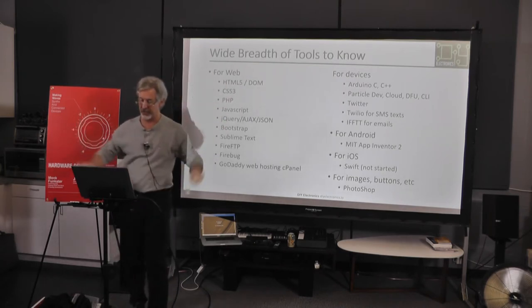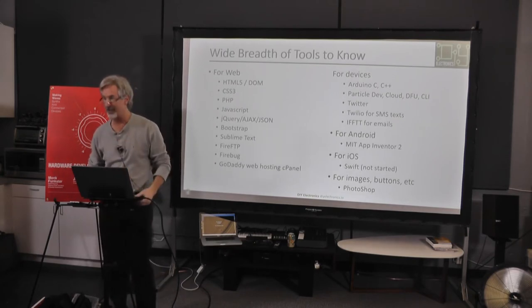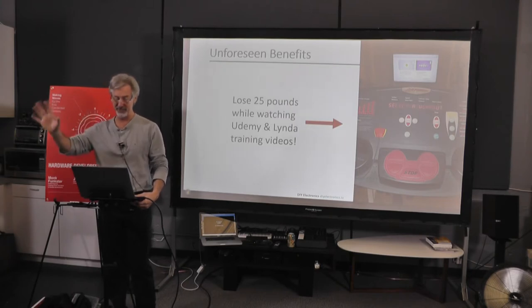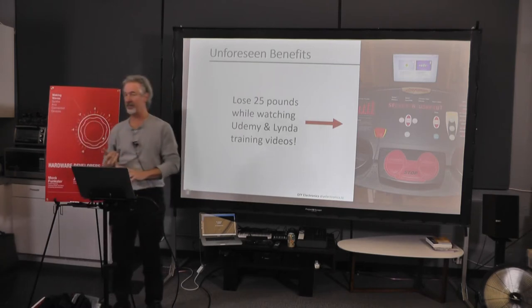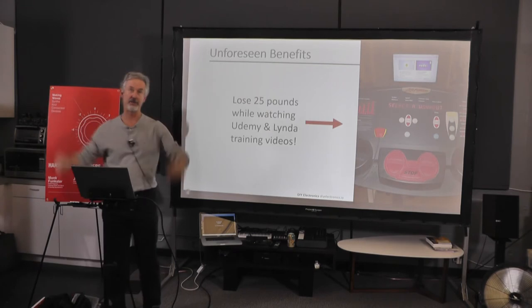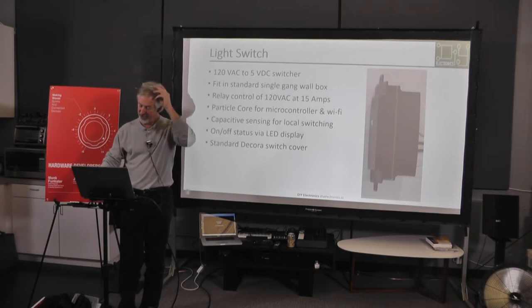You might ask, that's a lot of stuff — how did you learn that? There was a really superb hidden benefit to this project. I literally lost 25 pounds because I was eating better. I watched 30-hour sessions on JavaScript, 20-hour sessions — I can't work out unless I've got something in front of me. I spent a lot of time on the treadmill, and that led me to the following products.